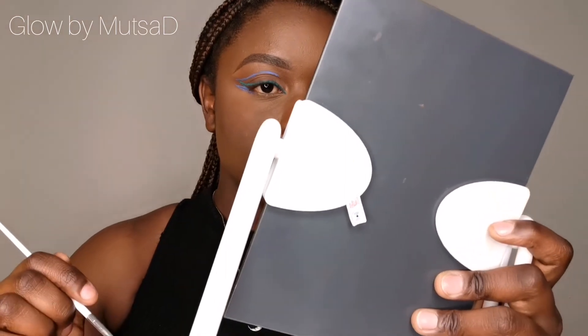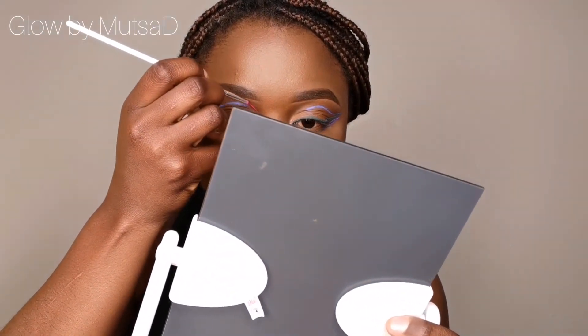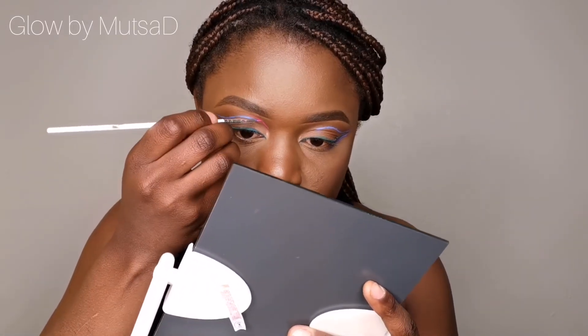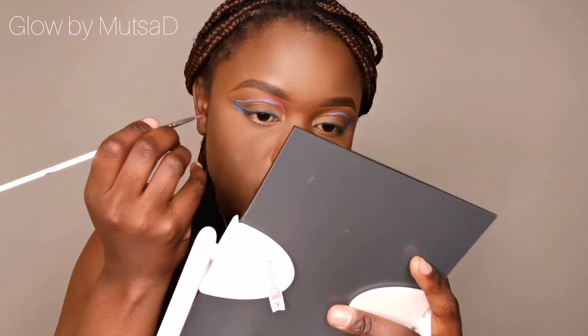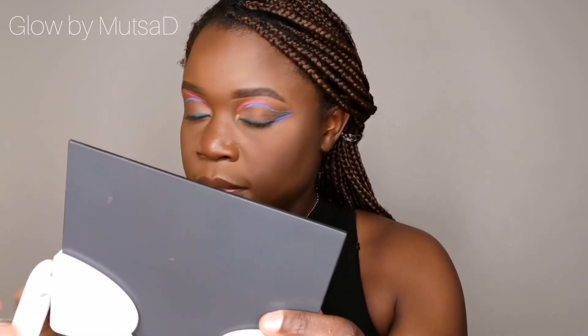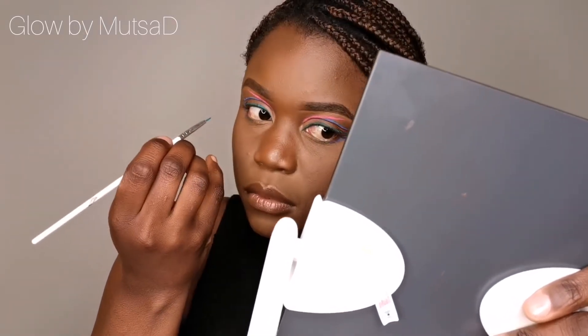I messed it up already. Okay, the last leg — I'm just going to go here, just go like... okay. Change of plans — I'm going to use the other brush. I am going to leave it like this. Am I done? Am I happy? Yes, I am. Was I successful? I think I did well — okay, I like this.